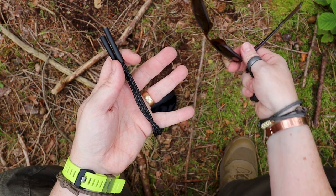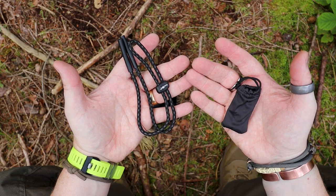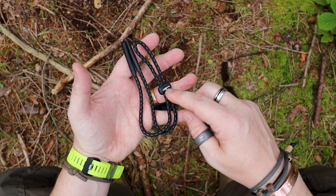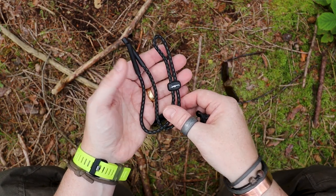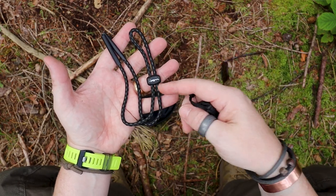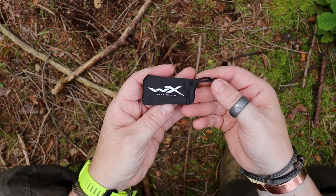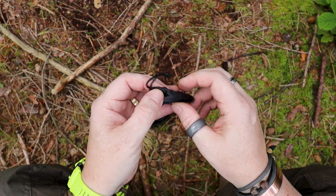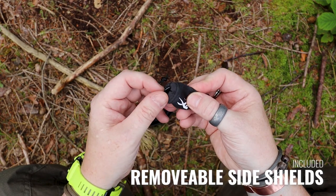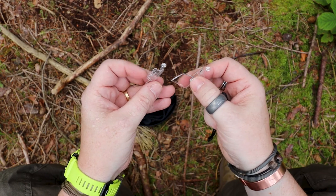It's great that these are included. If you look at Oakley and some other brands, these are additional accessories you'd have to pay for separately, so the fact that they come in the box is brilliant. The other extra item is in a small bag inside the case, and as I'll mention, these are rated glasses suitable for range use.